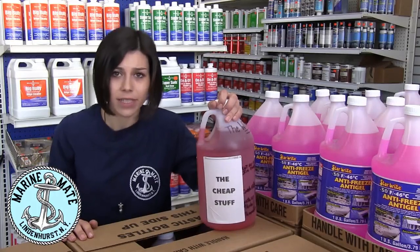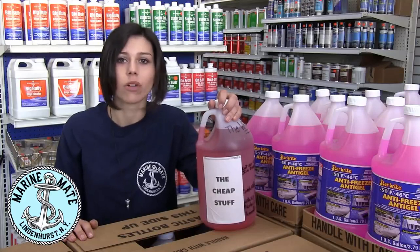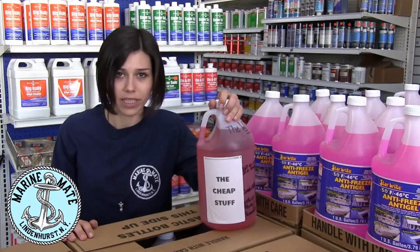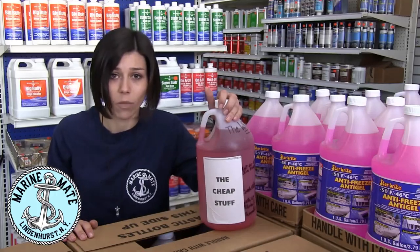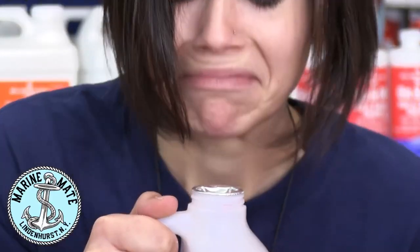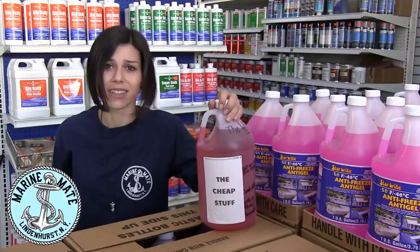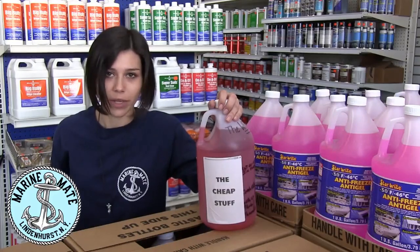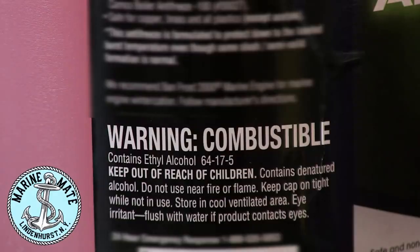These alcohol-based antifreezes that are sold at the hardware store are corrosive and can rot out and shorten the life of your rubber hoses, rubber seals, and the gaskets in your engine and water systems. If you're skeptical, give it a sniff and you'll be transported back to your old college days when you could only afford cheap vodka. These inferior products also have no rust or corrosion inhibitors and can be combustible and flammable.